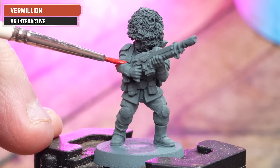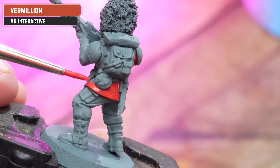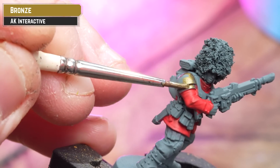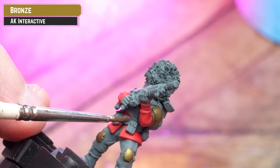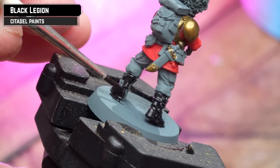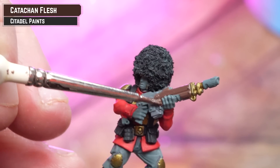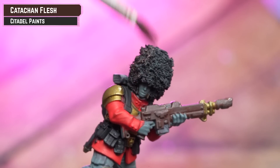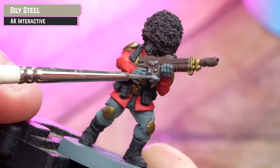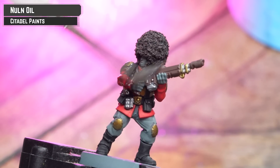From an undercoat of Mechanicus Standard Grey, start applying AK Vermillion to the red cloth — you might want a couple of coats as it's quite a vibrant red. If any got on the grey trousers, tidy back up with Mechanicus Standard Grey. For any bronze details such as armour and belt buckles, apply AK Bronze. All black details are picked out with Black Legion. For the wooden gun casing, use Kataphan Flesh, and also drybrush that over the bearskin. Then pick out silver details with Oily Steel. Coat everything with Norn Oil, being mindful of pooling.